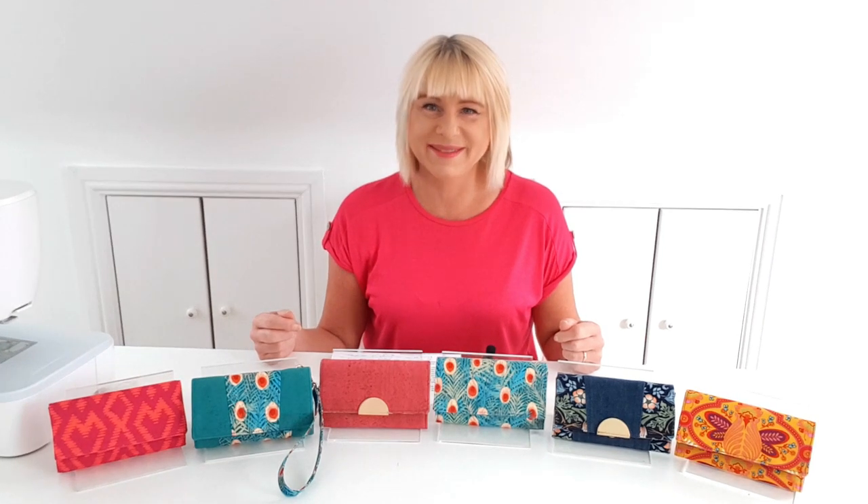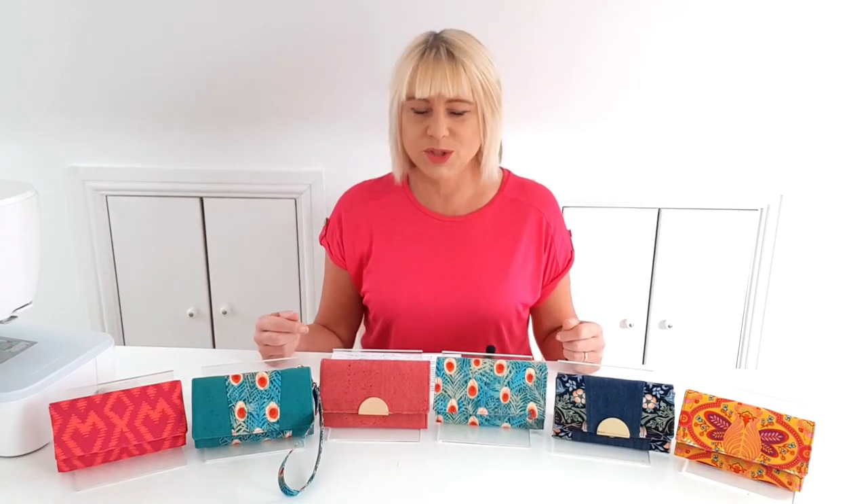The pattern is available in instant PDF download format. It prints onto US letter size or A4 size paper and it has full size computer drafted pattern pieces. There are full written instructions with lots of colour photographs throughout, and of course the video sew-along to help you get through it with ease. You can stitch it on a domestic machine - you don't need an industrial. I've kept the layers to a minimum so you can get through that without any problems. It's a moderately easy pattern to follow.